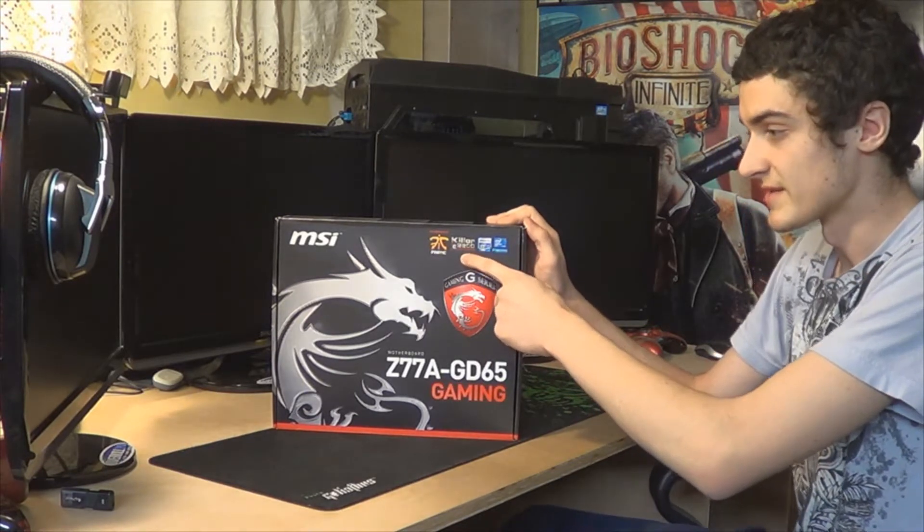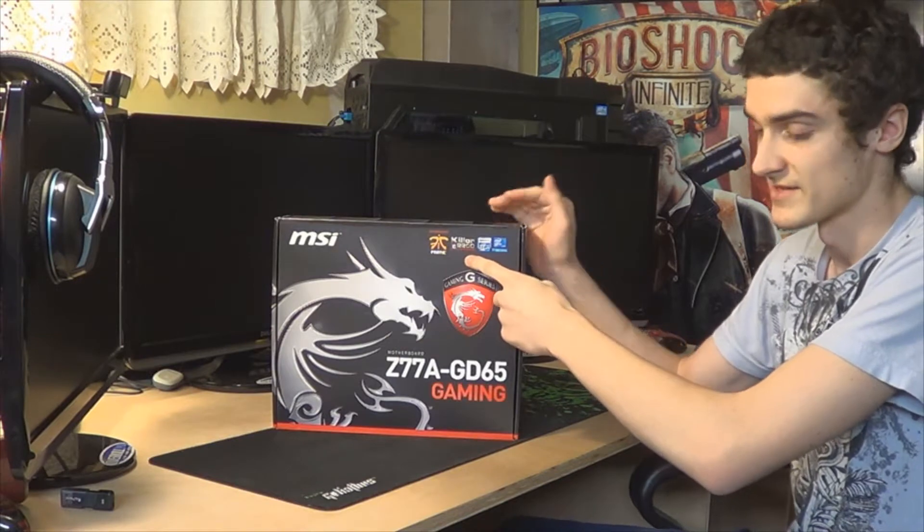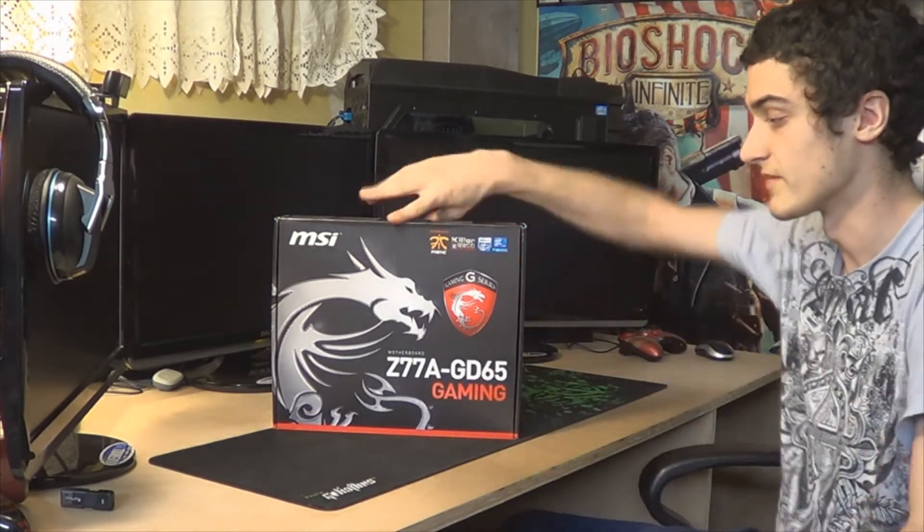The Killer NIC optimizes game traffic over other traffic, so you can get less lag in games, which is awesome. It's a Z77 chipset motherboard.